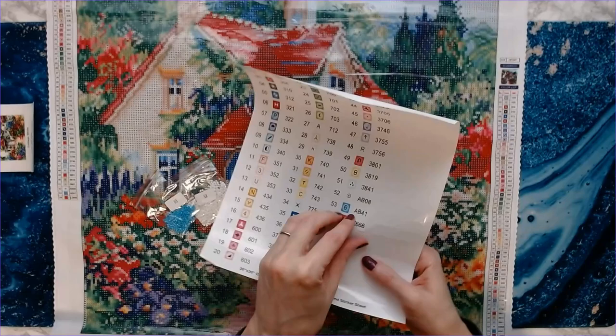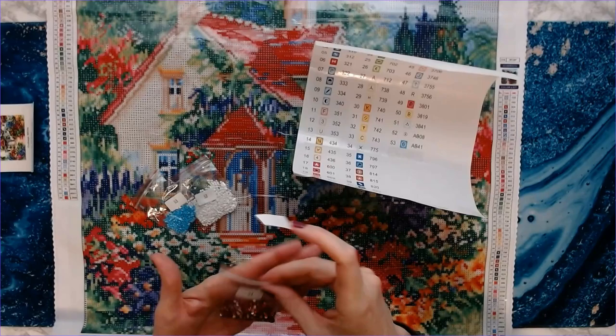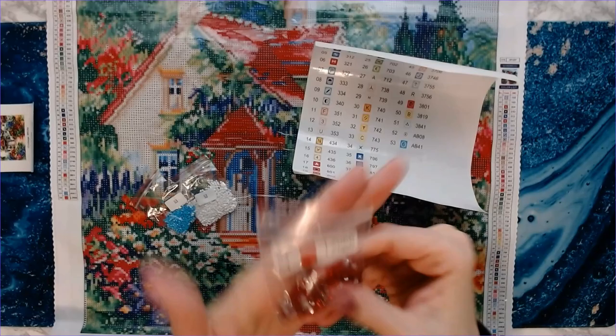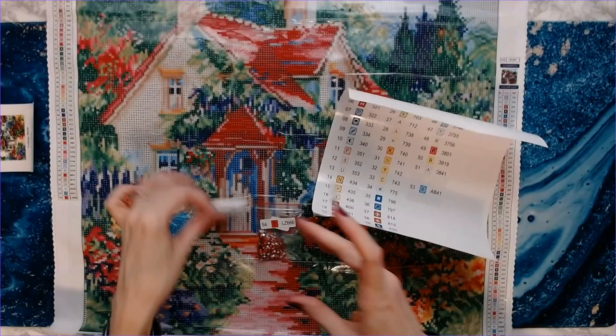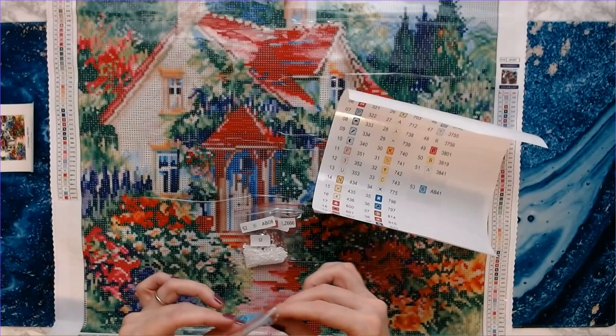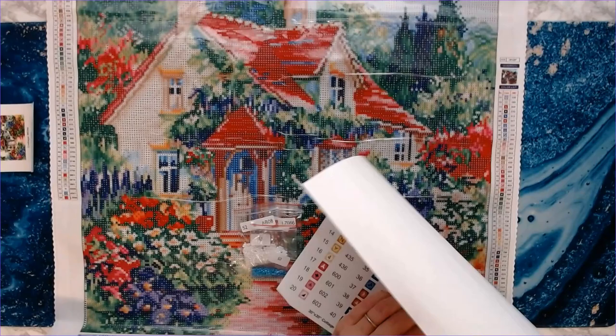So what I do with the inventory sheet stickers — these come off individually. I just take the sticker and put it on the bag — you can put it over the sticker that's already there, whatever you prefer. Then I keep the bags in a bag organizer I have from Bella Orte and Nicole, which is amazing.